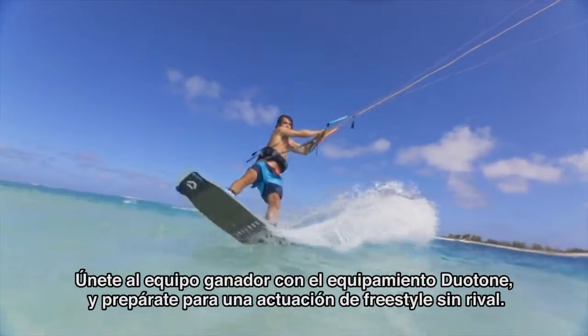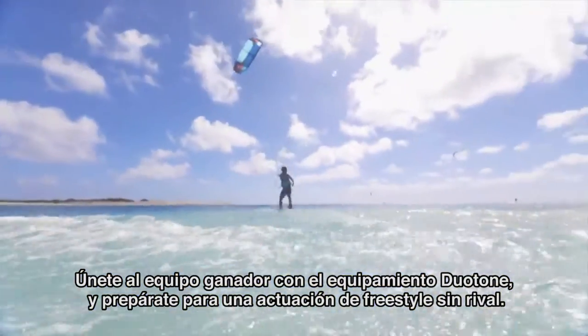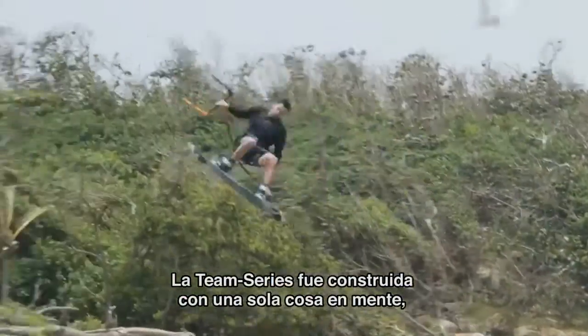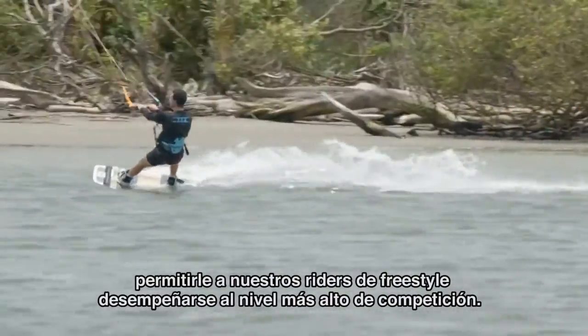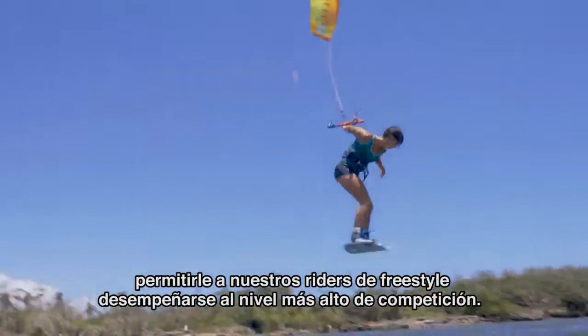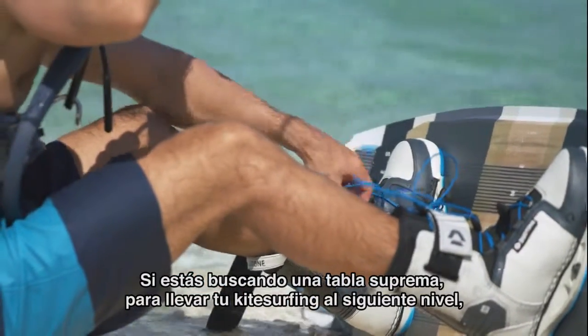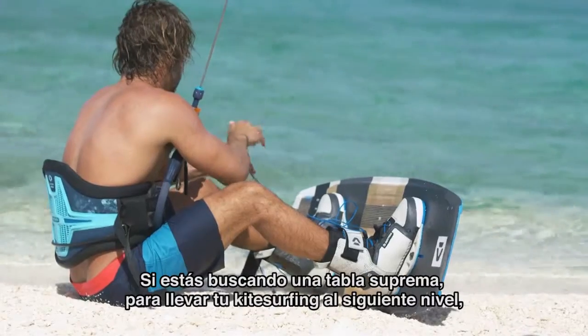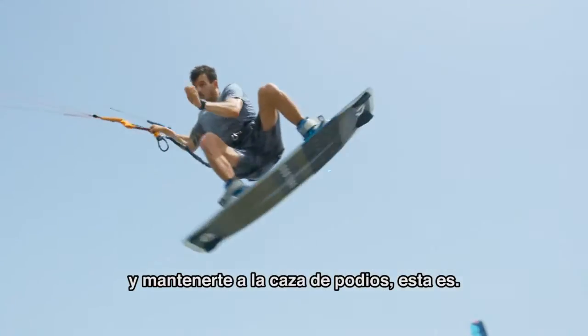Join the winning team with the Duotone Team Series and get ready for unrivaled freestyle performance. The Team Series was built with one thing in mind: allowing our freestyle riders to perform at the highest level of competition riding. If you are looking for a supreme board to take your kite surfing to the next level and to keep you in the hunt for podiums, this is it.